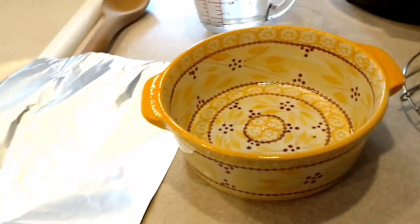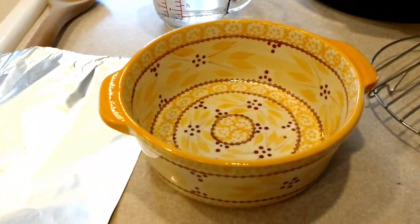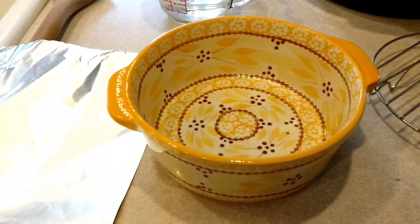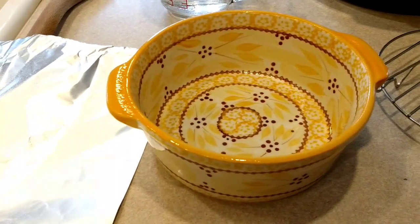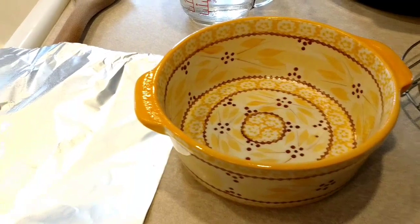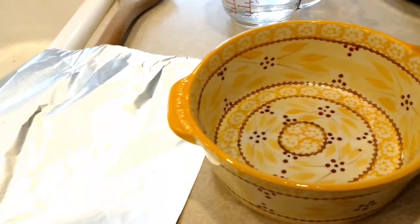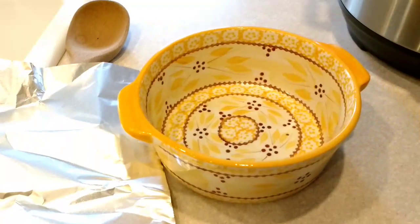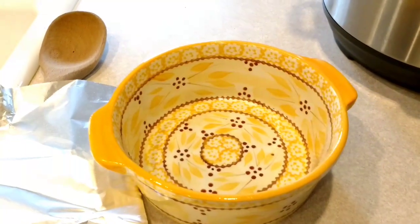You need a one-quart baking dish — you can use any kind of baking dish you want as long as it fits in the Instant Pot comfortably. I happen to have this one in my drawer and I sprayed it with some non-stick spray. It is definitely oven safe — it says oven, dishwasher, and microwave safe. That's a really important thing; you don't want to just be putting anything in there.